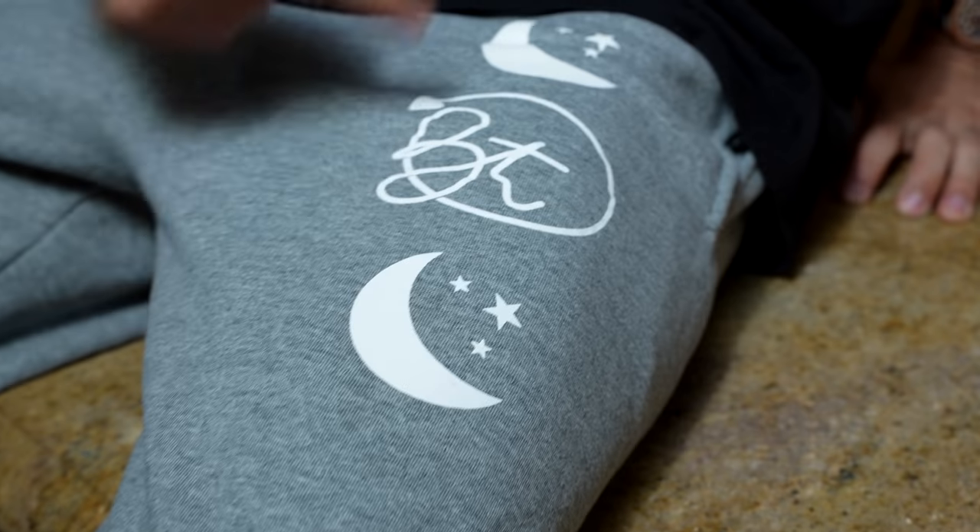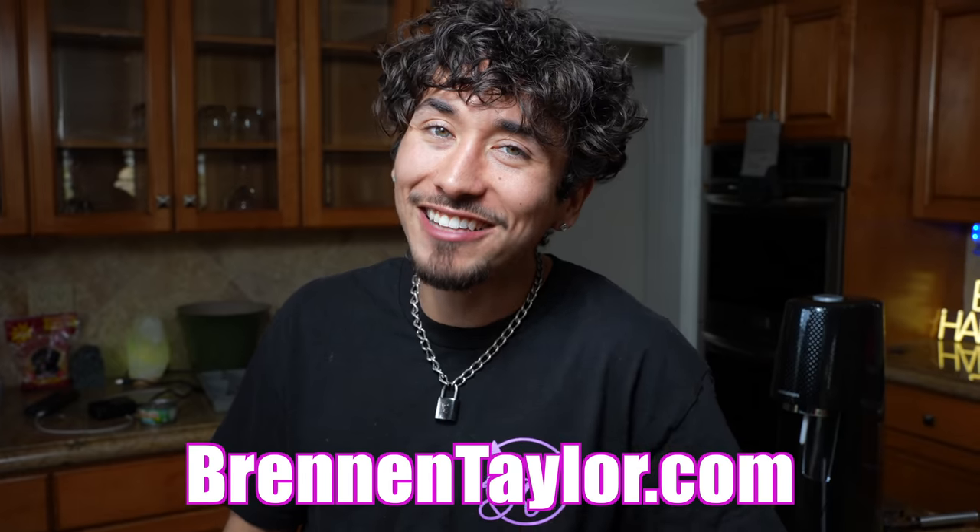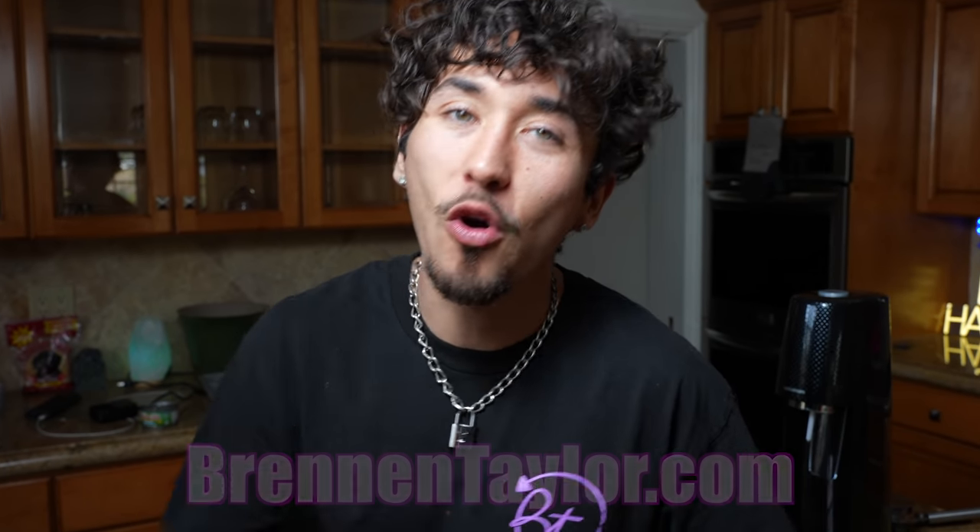We interrupt this program to tell you about this fire merch. Pick some up guys - we have the hottest merch in the game no matter what. Stop messing around with your cousin and pick up some merch. BrennanTaylor.com. Now back to the video.